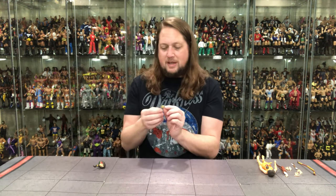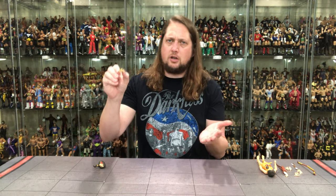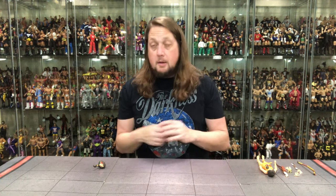Now we dive into the final accessory piece — this little spider guy, looking very happy and very 80s cartoon-like. Her version of Snarf, we'll say. How about that? But now, we get down to Willa herself.